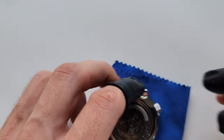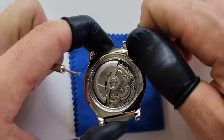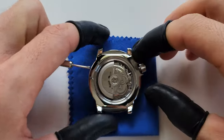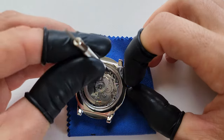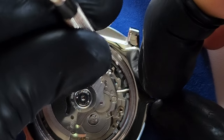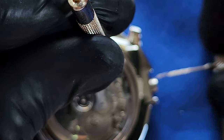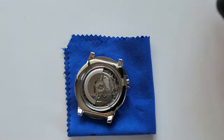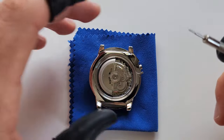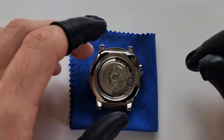So that's how you remove the crown. First you open it — don't pull it yet. Then you have to place a small pin on this point, pressing and holding while removing the crown at the same time. It should come out very easily. If you can't remove the crown, you probably didn't press hard enough.